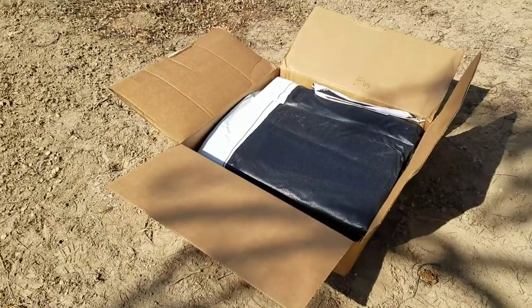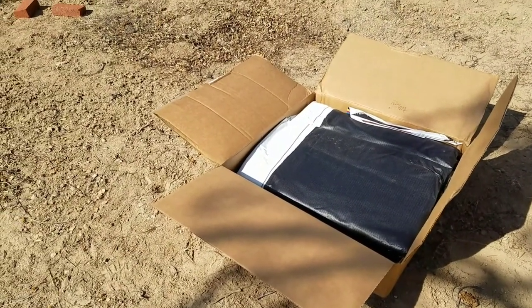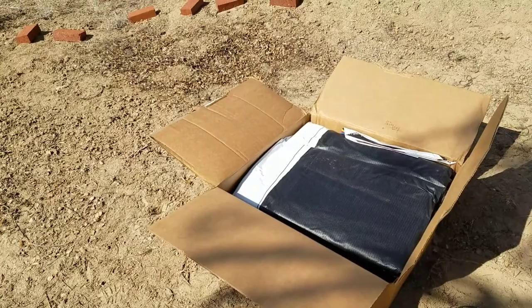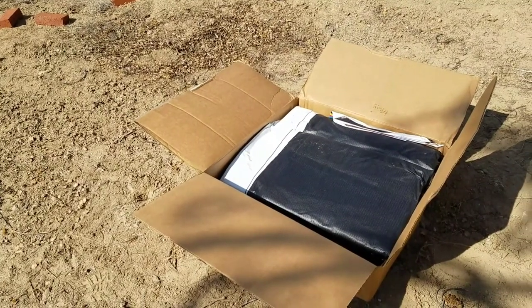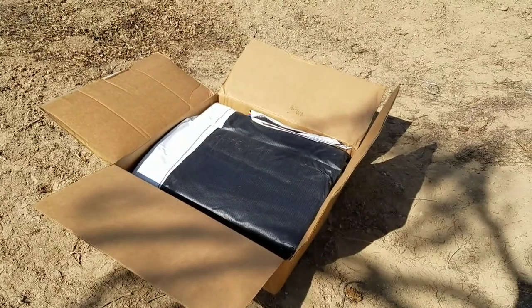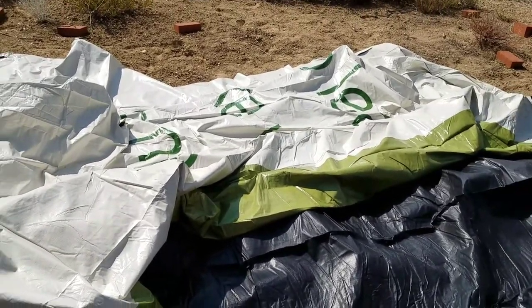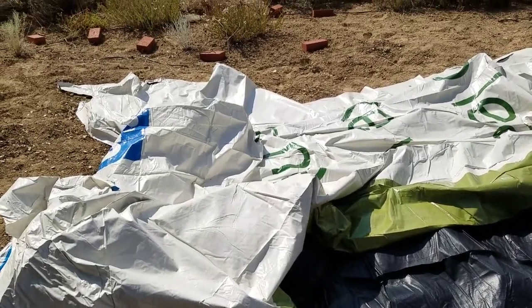The tarp — I believe I got it from vinyl billboards, and all in I think it was not much over a hundred dollars delivered, used. I've never done this before. Anyway, it looks like this is the width and then you unroll it out that way. It's somewhat stuck to itself so it has to be kind of pried apart.